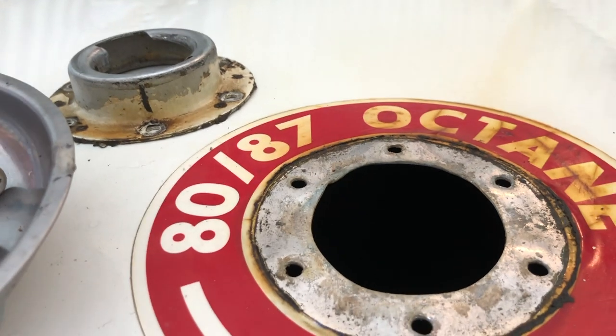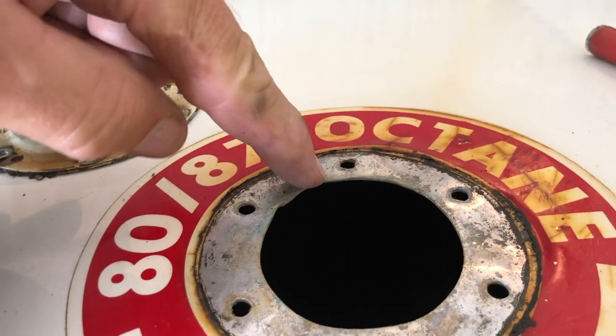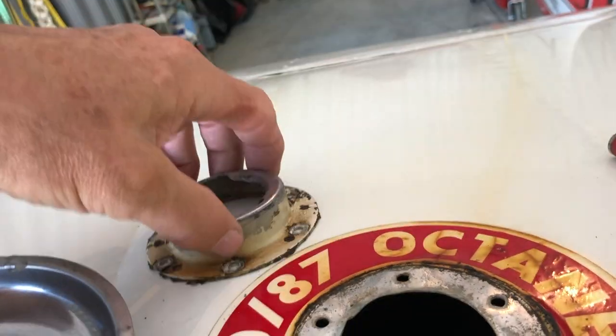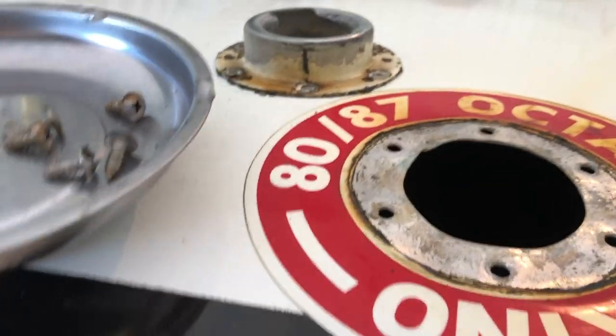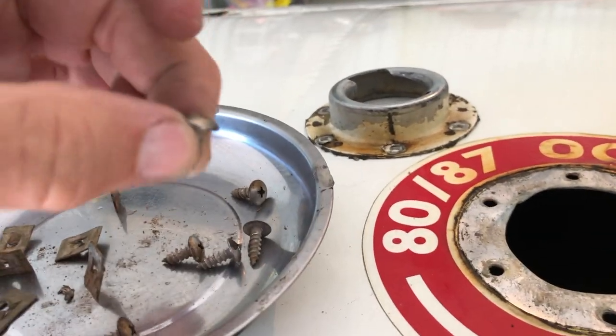I'm going to clean this off and use a gasket as well as sealer, especially sealing underneath the screw heads when I put this back together.